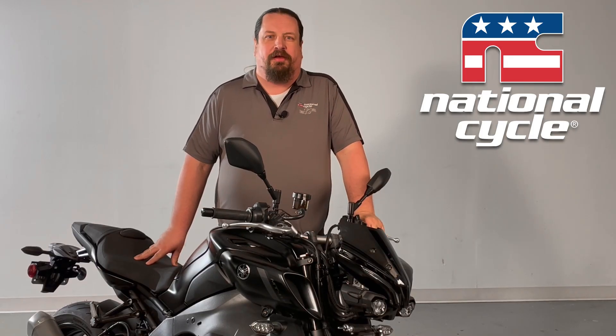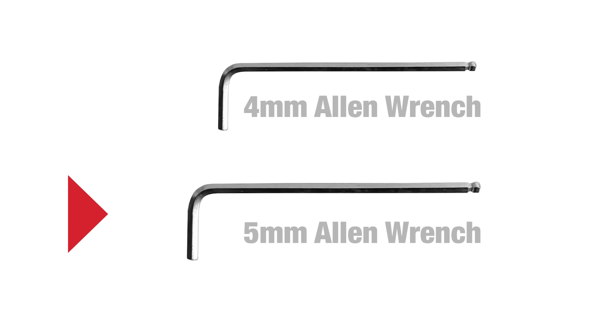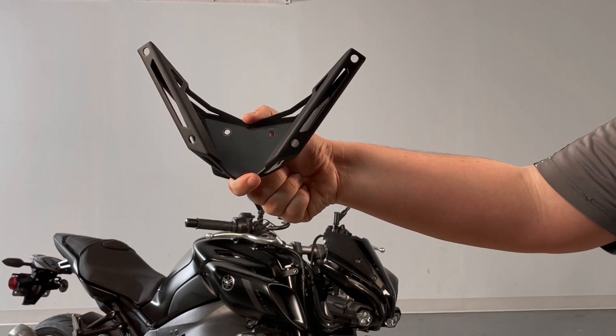Hi everybody, it's Scott from National Cycle. Today we're back in the studio showing off our latest V-Stream windshield for 2022 and 2023 Yamaha MT-10s. To complete installation you need a four millimeter Allen wrench and a five millimeter Allen wrench. The windshield kit includes a new mounting bracket and three washers.